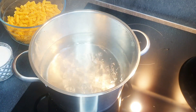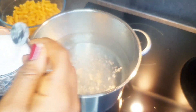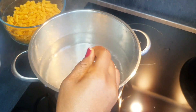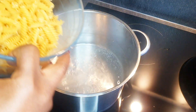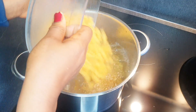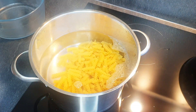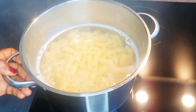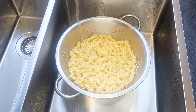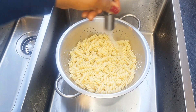The water for the pasta is boiling now. I'm going to add some salt, then add the pasta — it's about 400 grams. My pasta is done, so I'm going to drain out the water and pour some cold water over it so it stops cooking.